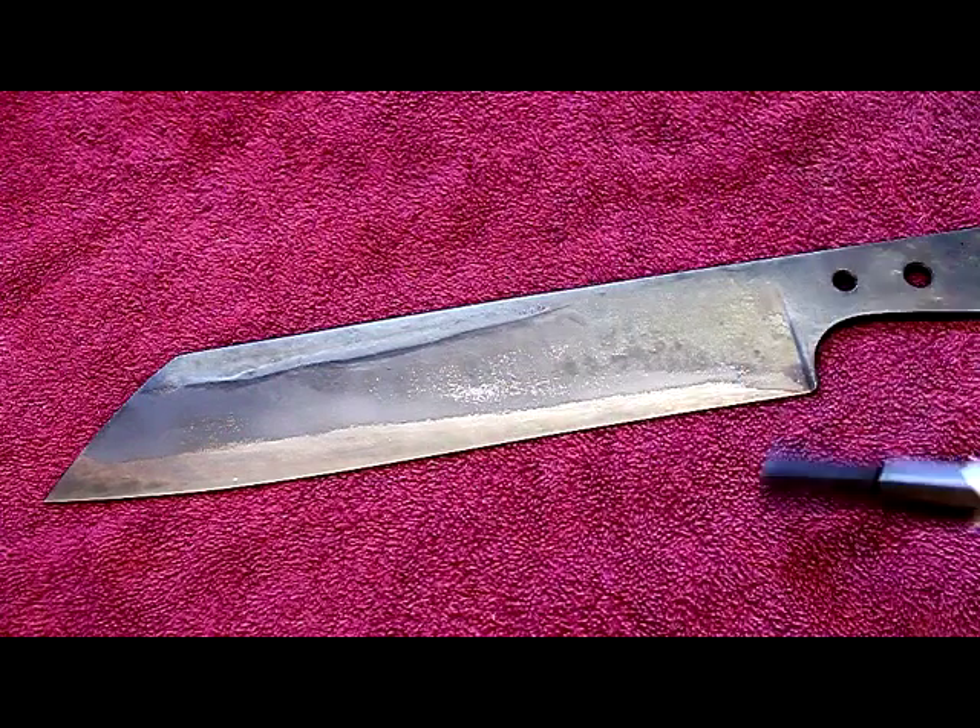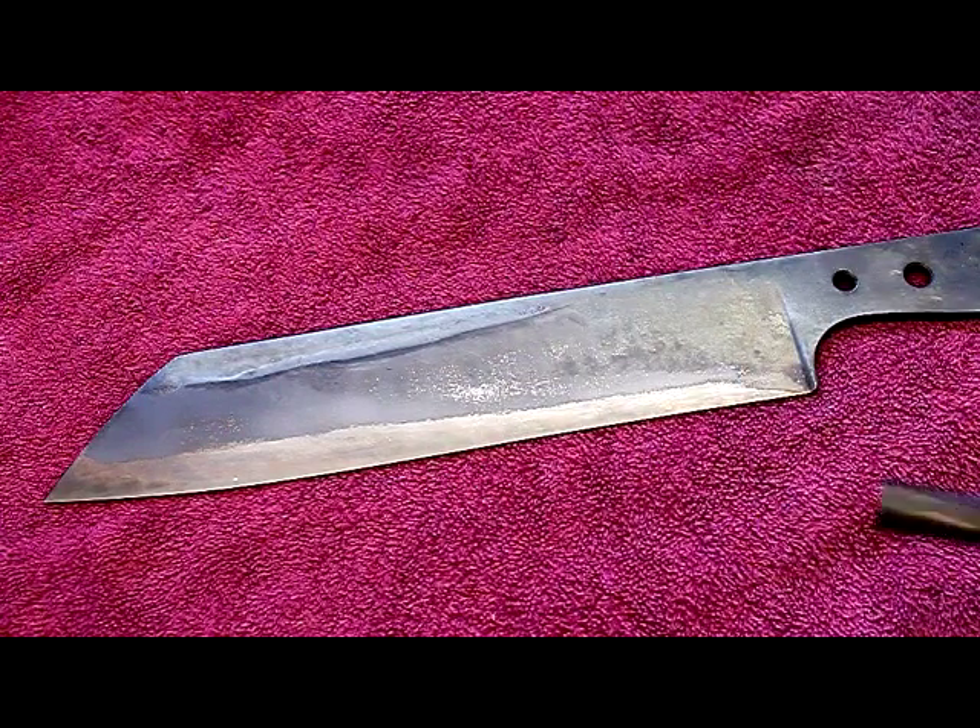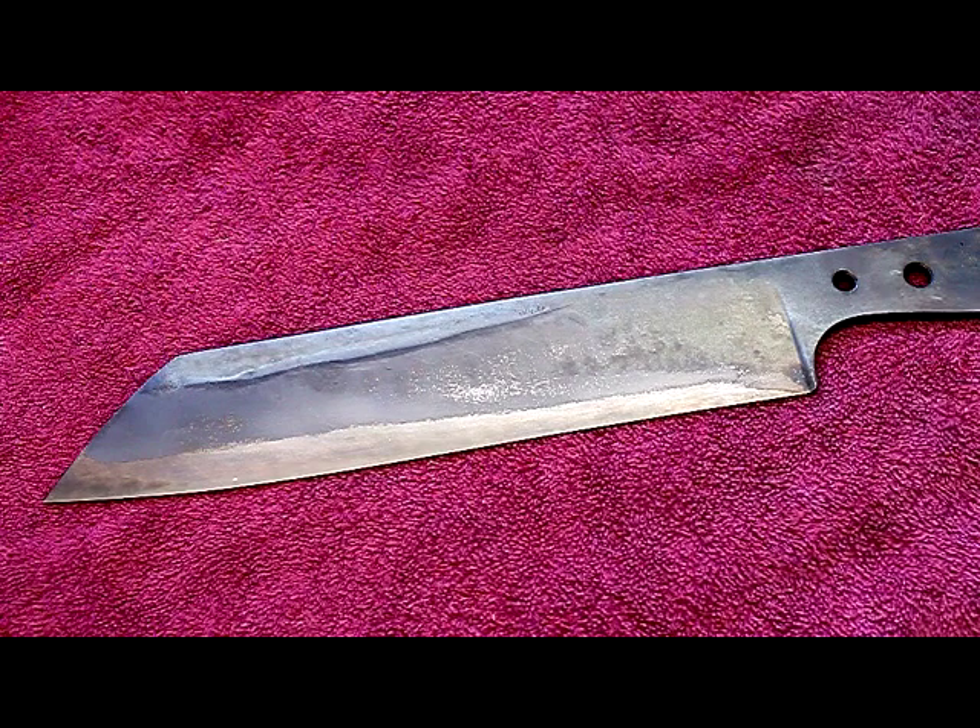Here's the flip side of the same knife. You can definitely see the zones of different hardnesses and different heat treats on this particular knife. This should wind up as a very, very useful tool.